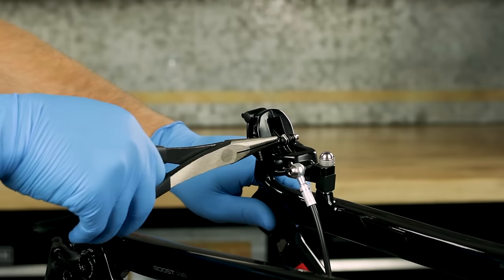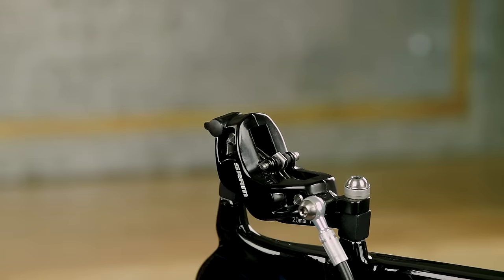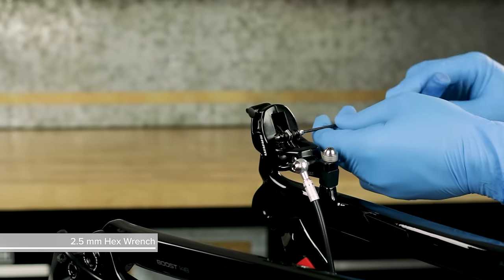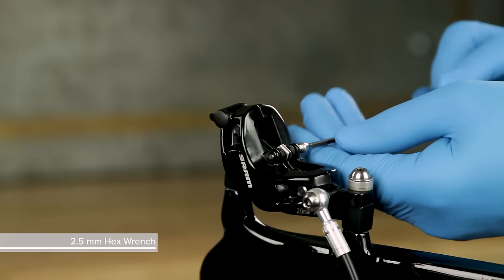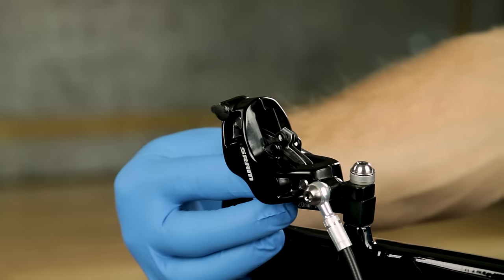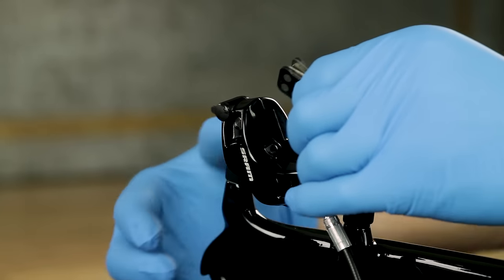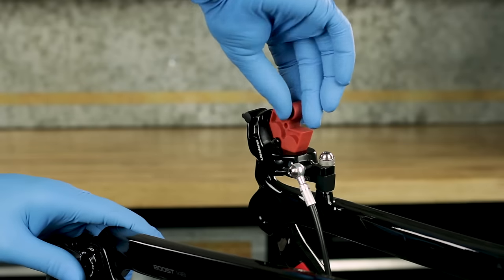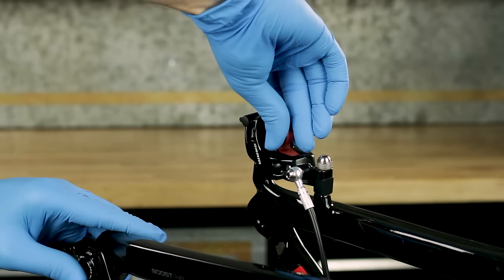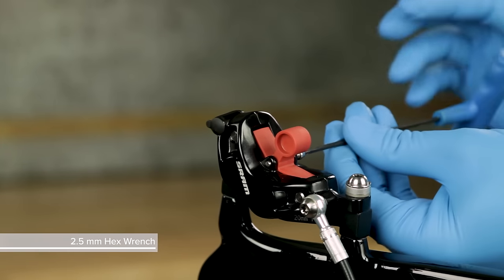Remove the E-clip, then use a 2.5mm hex wrench to remove the pad retainer bolt. Take out the brake pads. Insert the bleed block into the caliper to press the pistons fully into the bores, then reinstall the pad retainer bolt.